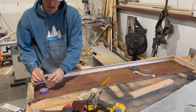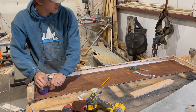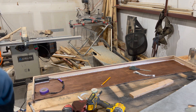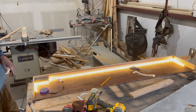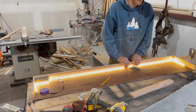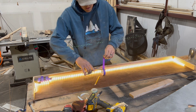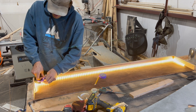Now that all the lights are attached, let's test them out. Oh, it's unplugged — test take two. Very cool. Now I'm just making my way down making sure that it's stuck real good. I'm just taping the wires out of the way.